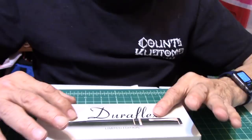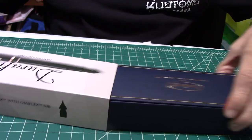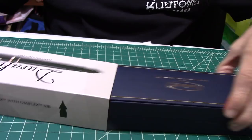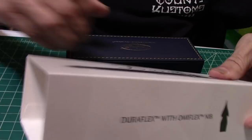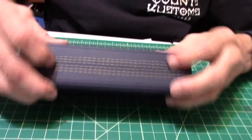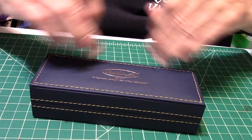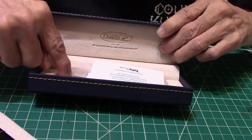Here's the Duraflex. Real quick — they made 1,898 of the pen, so it's a limited edition. And it comes just like you see it here. You can see the Duraflex Limited Edition on the other side. It's got the nib — this really is a cool nib. I like the way the nib is shaped, so I was impressed with it. And that's about it for the sleeve. Here's your standard Conklin leather pen case, which I do like.